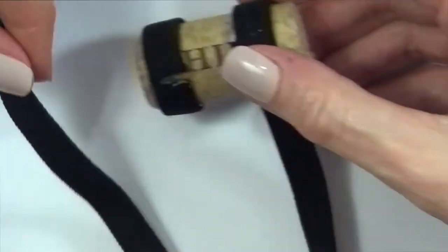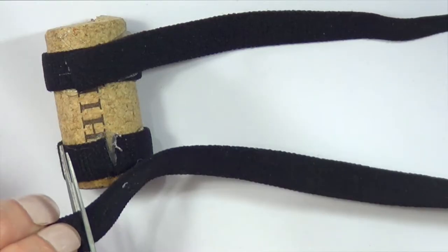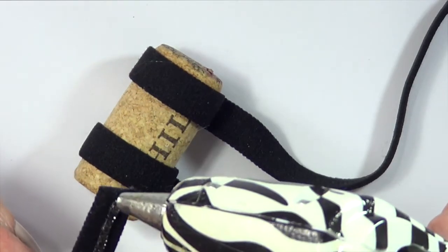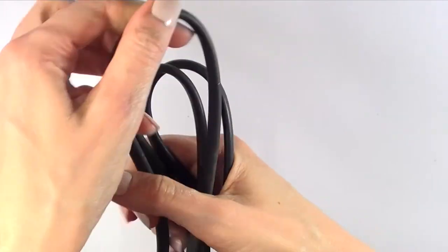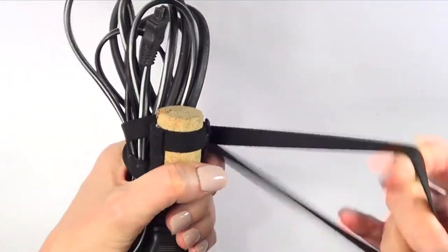This time I'm going to take the length that I'll be rolling around my cord — make it as short or as long as you want. Then I'm going to glue tiny pieces of elastic just to secure the whole thing and make it cuter. And that's all there is to it!